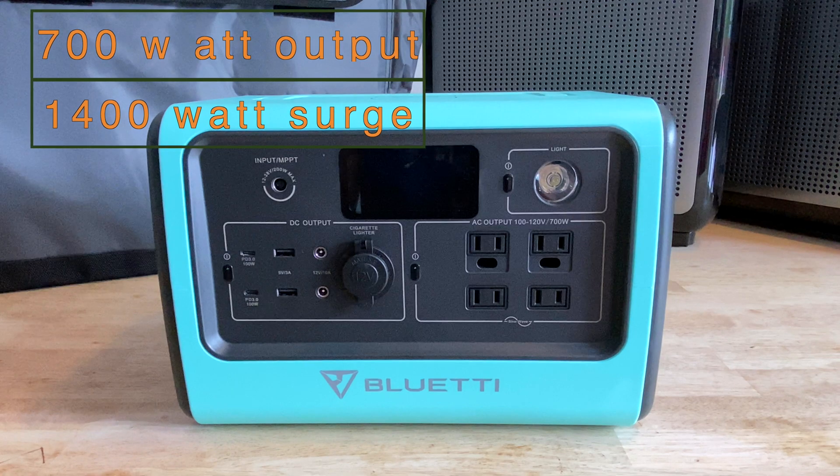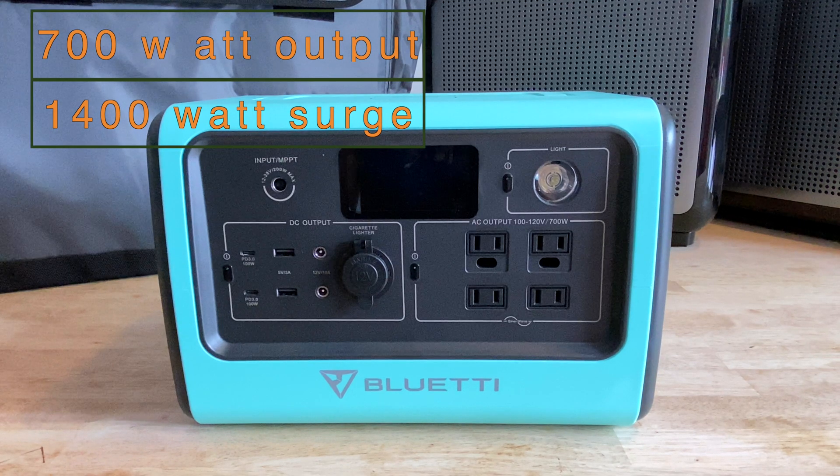It has a maximum sustained output of 700 watts, which I have used for the entirety of the battery life without issue, and it supports up to 1,400 watts for a short period.